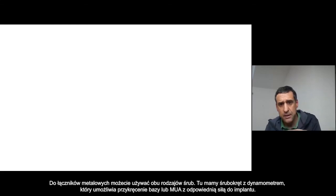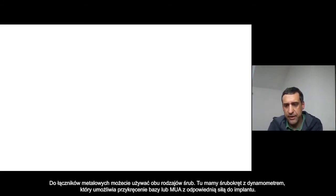For metal, you can basically use both screws. Here you can see the screwdriver set — you also have a dynamometer tool that allows you to screw exactly at the right strength you want to have the T-base or the multi-unit on top of the implant. You have different heights of screwdrivers — you can use the same base but different height screwdrivers.